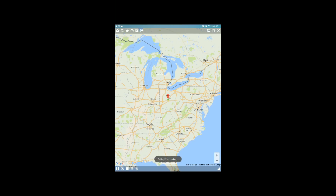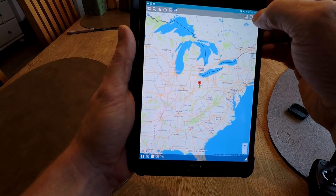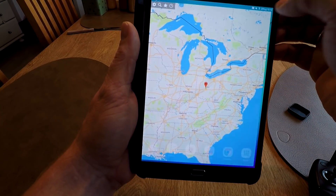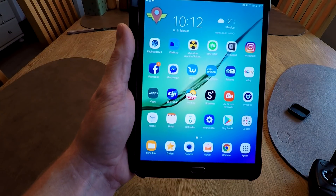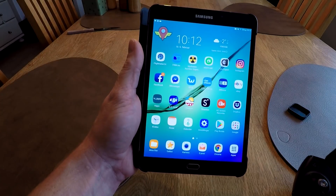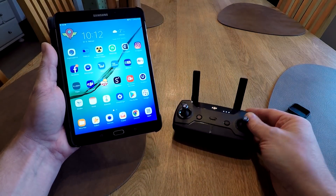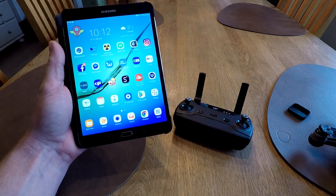Setting fake location. Then you should be okay. And then we start the remote and the DJI Spark.